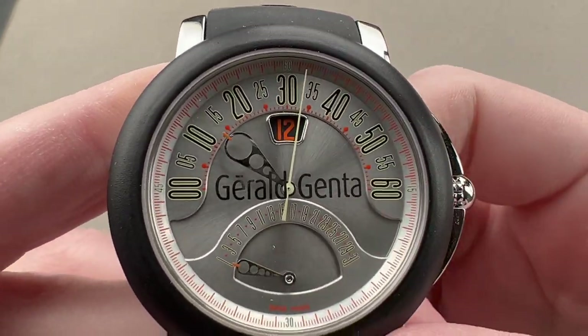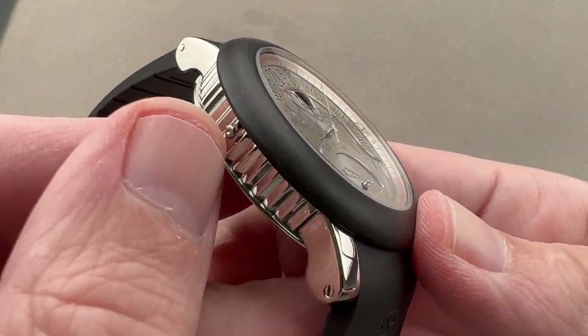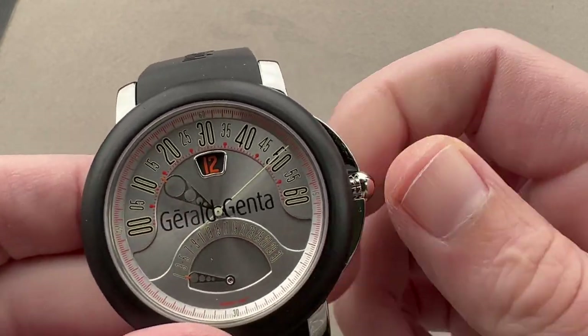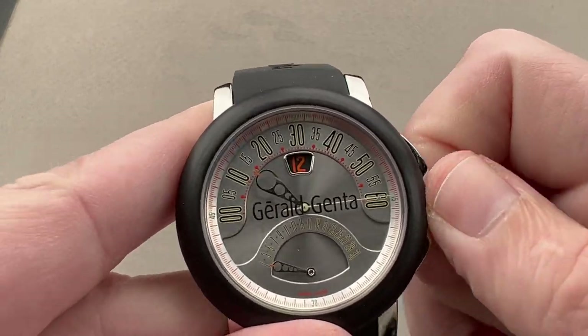If I want to set the hour — say I want to jump forward three hours without losing my minute — I use this little pusher adjuster on the side, which jumps the hour forward but always preserves the exact minute displayed. So we have quick-set hacking seconds and two retrogrades.